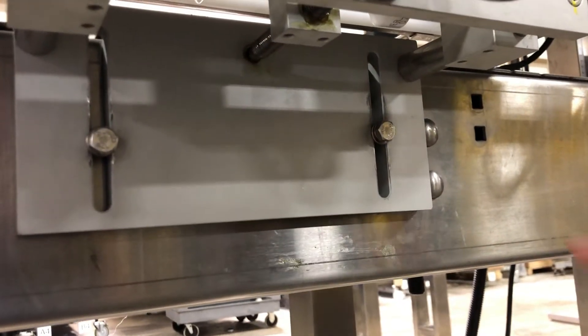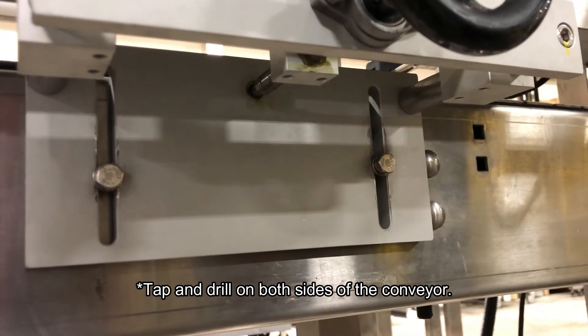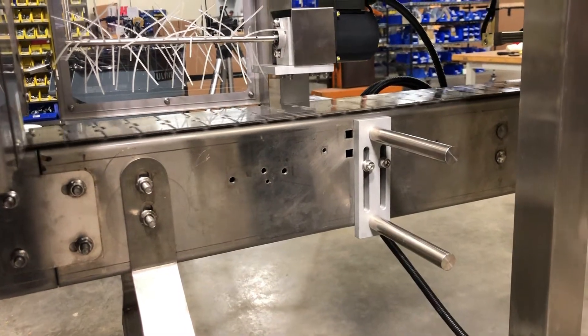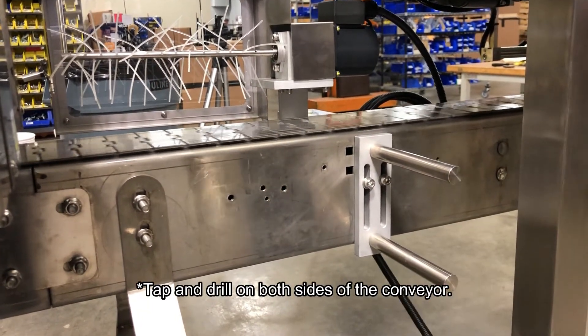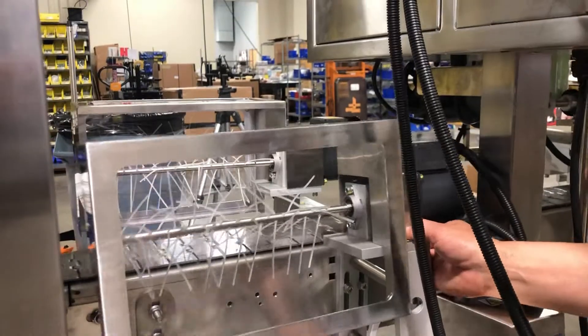Upon installation, you may need to tap and drill into the side of your conveyor to mount the timing screw device. On initial installation, you may also have to drill and tap into the side of your conveyor to mount the brush down brackets. Once the brush down brackets are mounted, you can place the brush downs under the shafts.